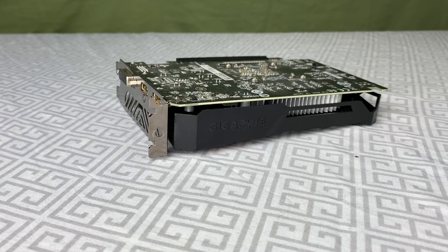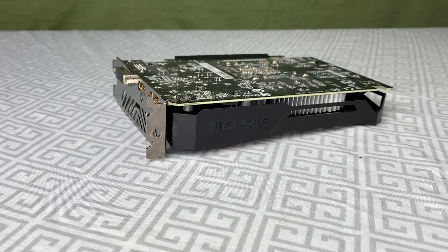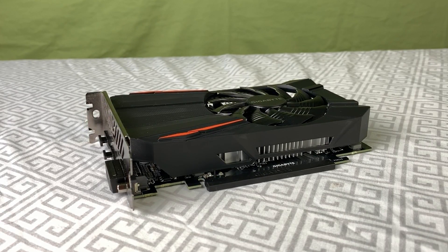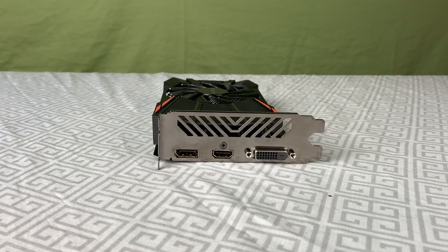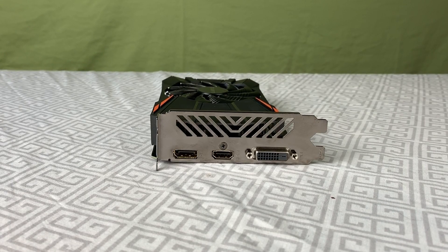The flavor of card we'll be testing today comes from Gigabyte, and was purchased for $160 off Amazon about a year and a half ago. This 1050 Ti features no external power connector, which means it has a 75W TDP — rather efficient for its core. Other flavors do come with multiple cooling solutions and power configurations, but this one is perfectly adequate for mild overclocking and staying within decent temps.